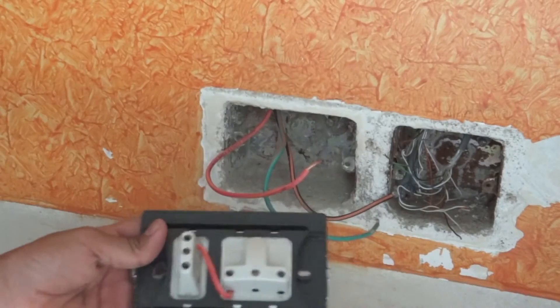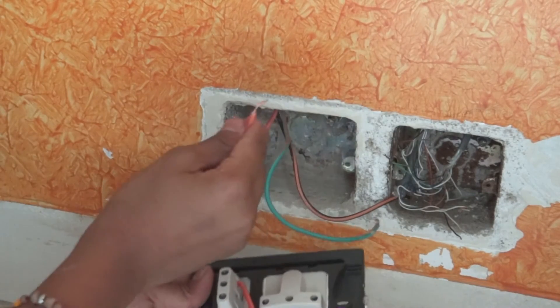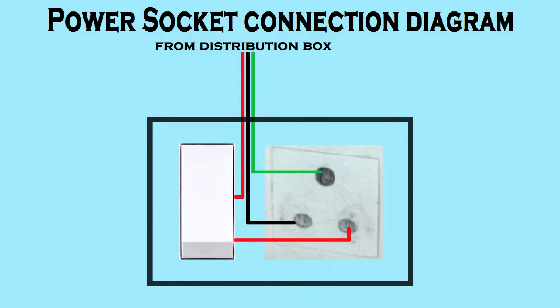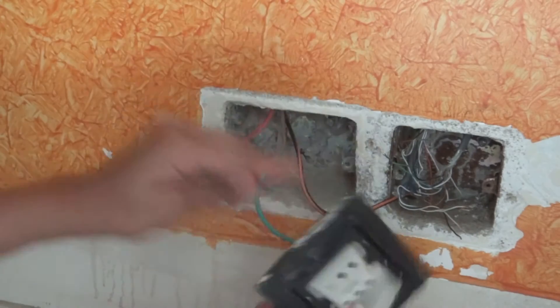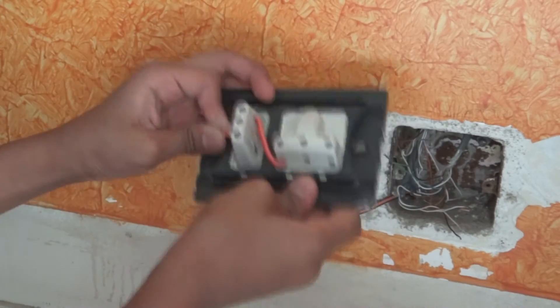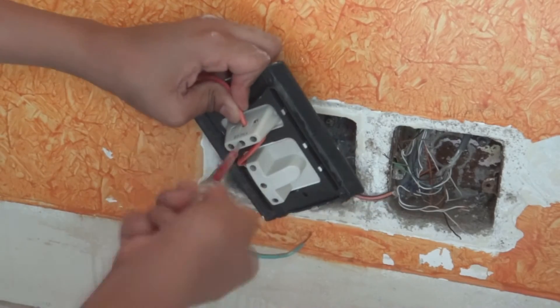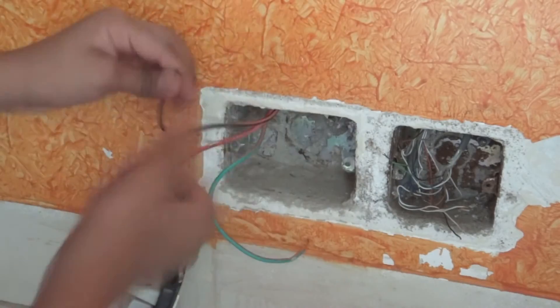Now we are going to take our phase wire and connect it to the other slot in the switch. This is the connection diagram — when the switch is turned on the circuit gets complete and hence the power flows. We are going to loosen the screw, insert the wire, and then tighten the screw. Make sure you tighten it hard enough so that it doesn't come out during operation.